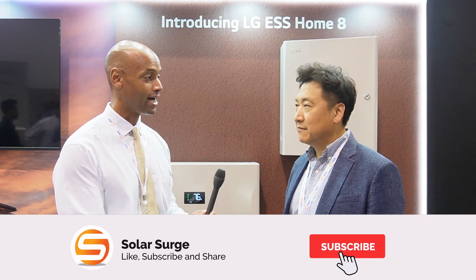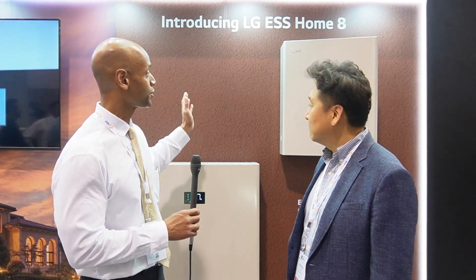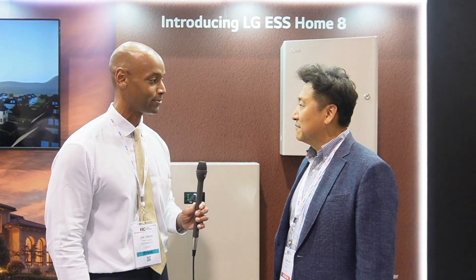Hi everyone, Joe Ordea here for Solar Surge. This morning we're coming to you from the RE Plus Solar Conference in Anaheim, California. I'm joined by Chris Ahn from LG Electronics and we're looking at the new LG Energy Storage System Home 8. Chris, thank you for joining us this morning.